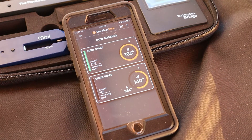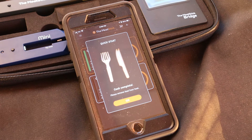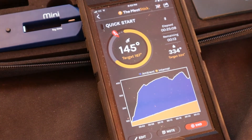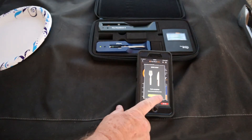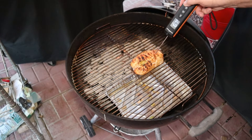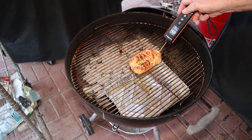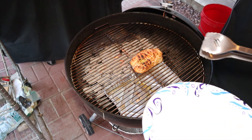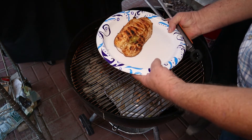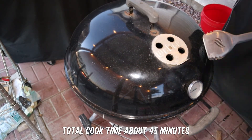The smaller breast looks about ready — and there it is. I remove it and continue to cook the larger one. About 13 minutes later it's showing ready. I do a double check with my probe and it's ready to come off. Now we'll get both of them in the house, get the lid back on, and close the vents.